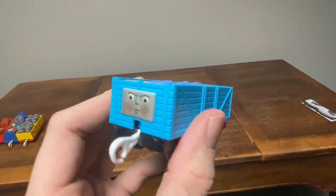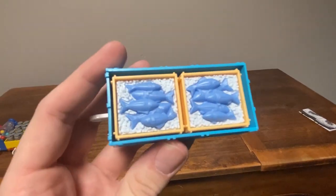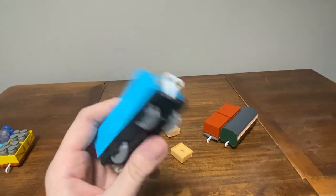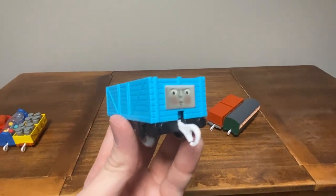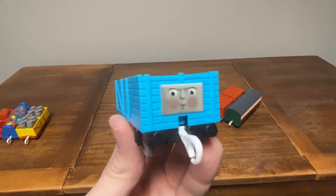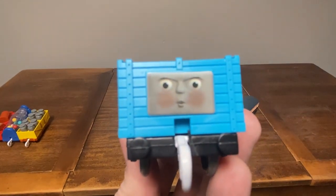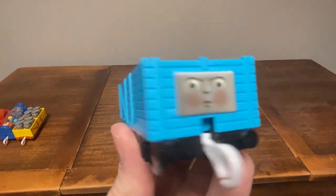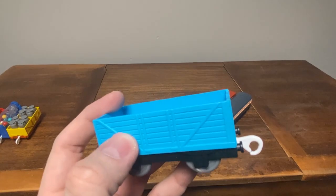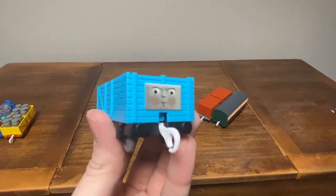The next one I want to talk about is this Troublesome truck with the exhausted CGI face. As you can see, it comes with two fish crates, and they're also removable. This is another reason I bought this pack besides Kevin — it's because of this Troublesome truck. I'm a sucker for Troublesome trucks with different faces and colors because I like to have a lot of these in my collection. I love the detail on this CGI face; he looks exhausted, getting tired of working hard. One thing that could have made it a little better was the lining colored silver or something, just like Rosie's trucks. But other than that, this is a really great model.